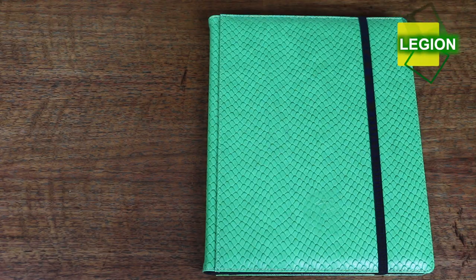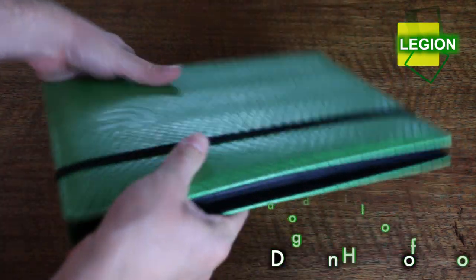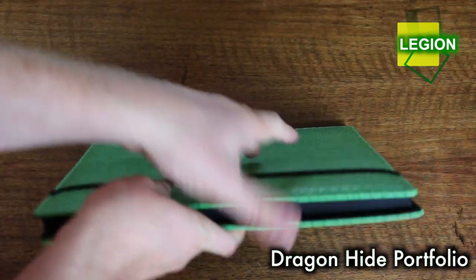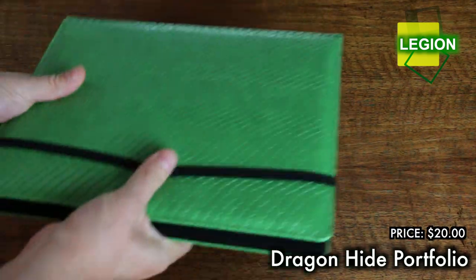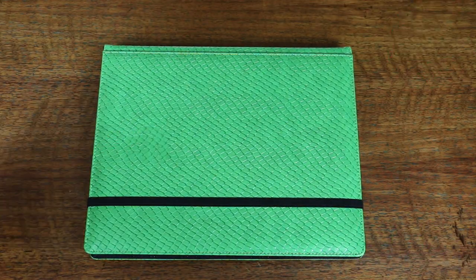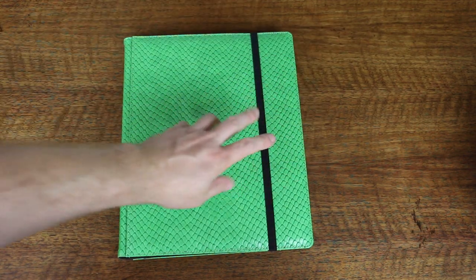Moving on to the world of portfolios, Legion has blown its competitors out of the water with its new Elder Dragon Hide portfolio. Focusing on both quality and function, the Dragon Hide is an excellent portfolio. The covers are rigid and very sturdy — this thing is tough. Compare the loose, easily broken plastic strap on the Ultrapro to the Legion's, which snaps on tight and doesn't get tangled out.